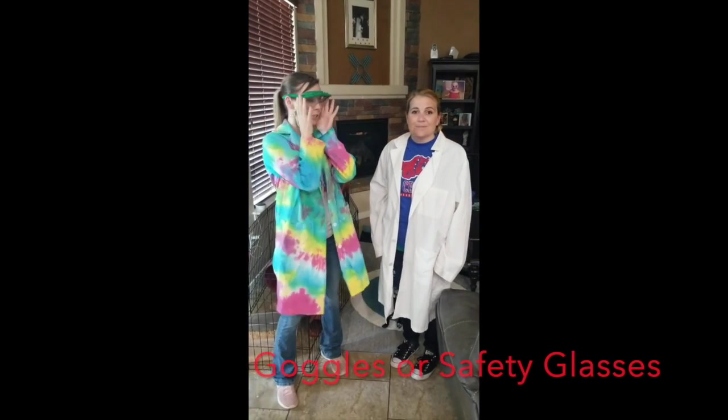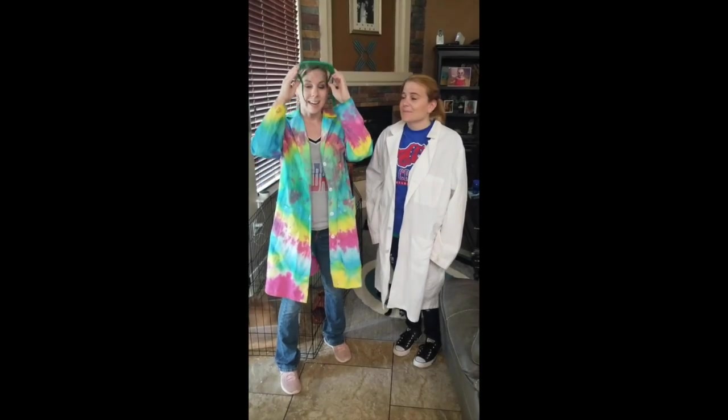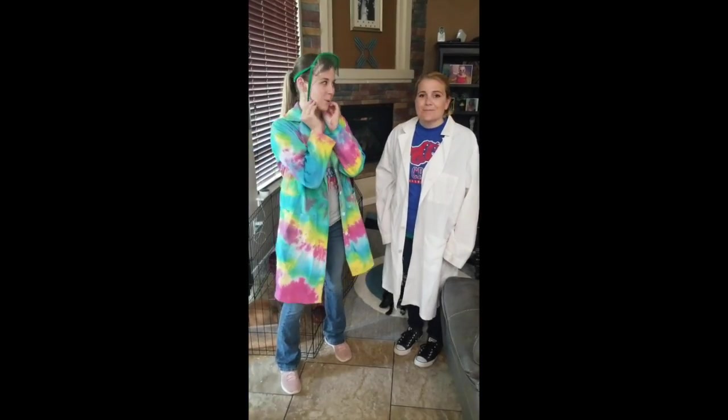You also need some sort of eye protection. Usually there are goggles provided to you by your science teacher. Now we're going to do a mini explosion — are you guys ready?